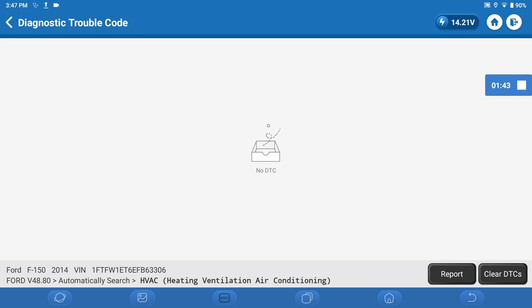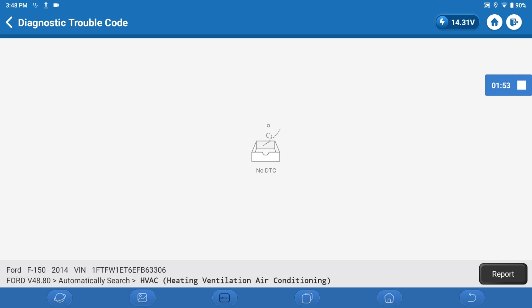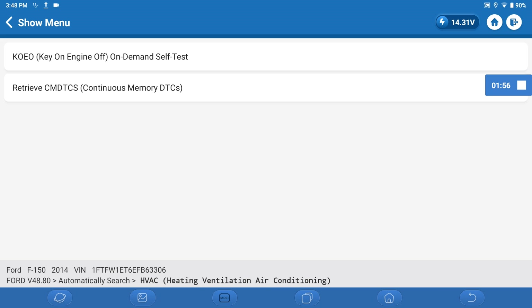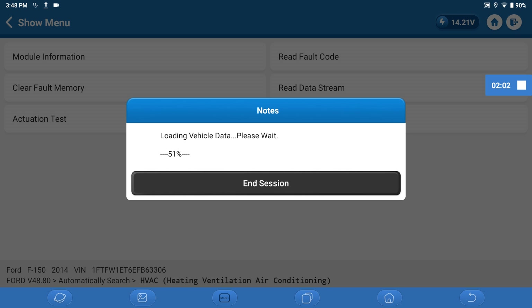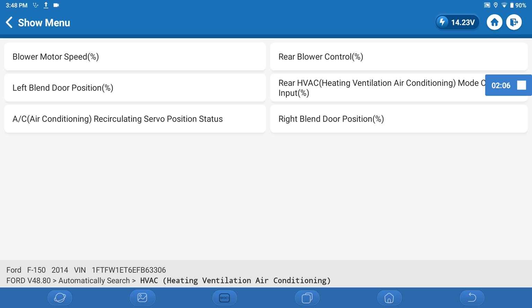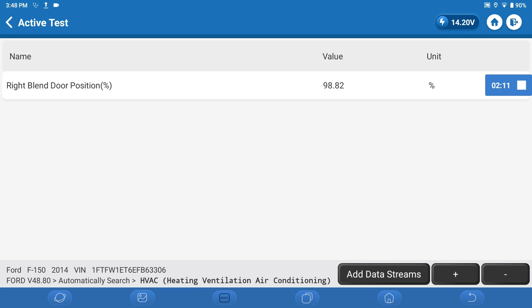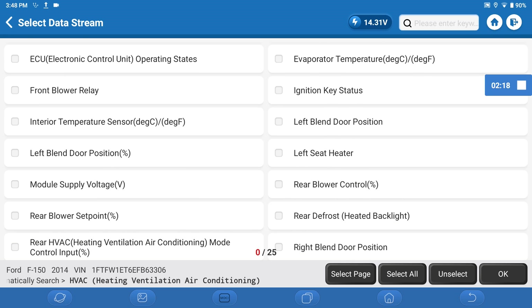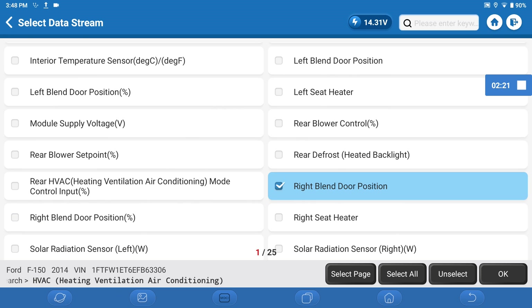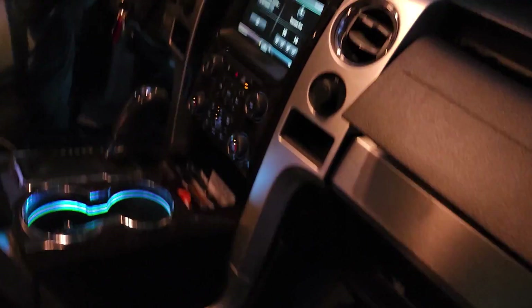I like that on this tool when I clear DTCs, I don't have to re-read them — it immediately came up with no DTCs. Let's try again to confirm. No codes. The self-test will manually open and close everything too. Let's do the actuation test the way we did before. I wonder if it will keep the memory of what we had data-stream-wise from a day ago. No, but it was cool that it held it. We want right blend door position, right blend door, left blend door, and left blend door.